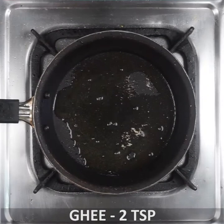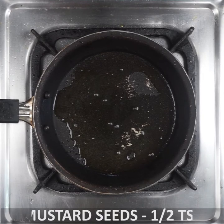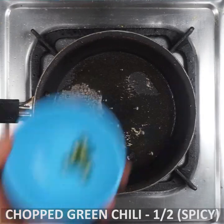Add 1 spoon of ghee and 1 teaspoon of mustard in a medium flame. If you want to chop the green chili, it will be very spicy.